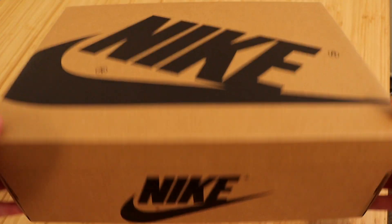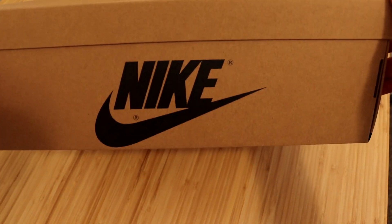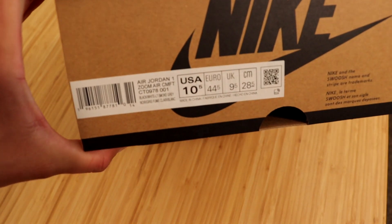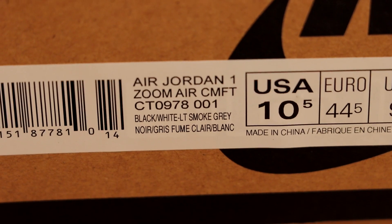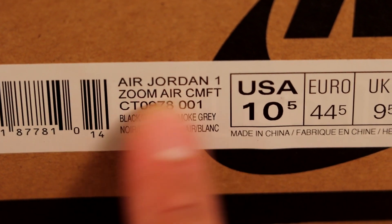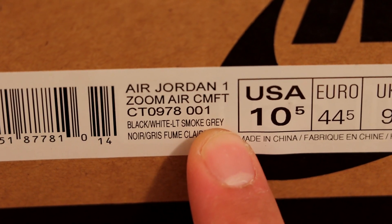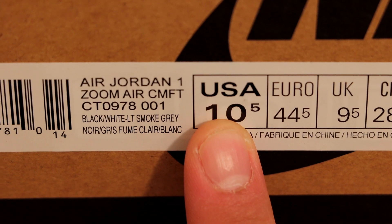These sneakers do come in this brown and black Nike box. It does look pretty clean — it's a little bit different than your typical Jordan 1 Hi's, but this is typical for the Zoom Comforts. Let's go and check out the size sticker. Here you'll see the official name as the Air Jordan 1 Zoom Air Comfort in the black slash white light smoke gray colorway, and we are size 10.5 USA.